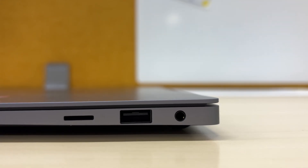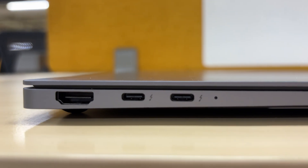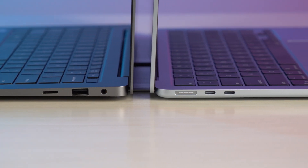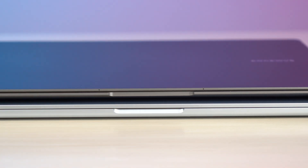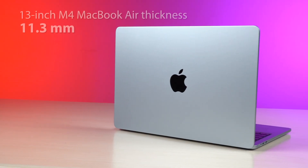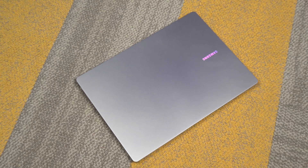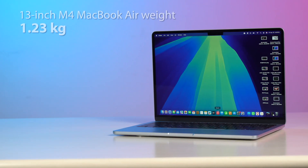On the Samsung Galaxy Book 5 Pro you get one USB Type-A, an SD card reader, a 3.5mm audio jack, two USB Type-C Thunderbolt 4 ports, and also an HDMI — compare that to just two Thunderbolt 4 ports, a MagSafe, and a 3.5mm audio jack on the MacBook. The Book 5 Pro has all these ports and yet is just so thin. Its dimensions are nearly identical to the 13-inch MacBook Air: the Galaxy Book 5 Pro is 11.6mm thick while the MacBook Air is 11.3mm, and the Book 5 Pro's tapered design makes it thinner along its length. In terms of weight, the Book 5 Pro weighs 1.24 kg and the MacBook Air weighs 1.23 kg.